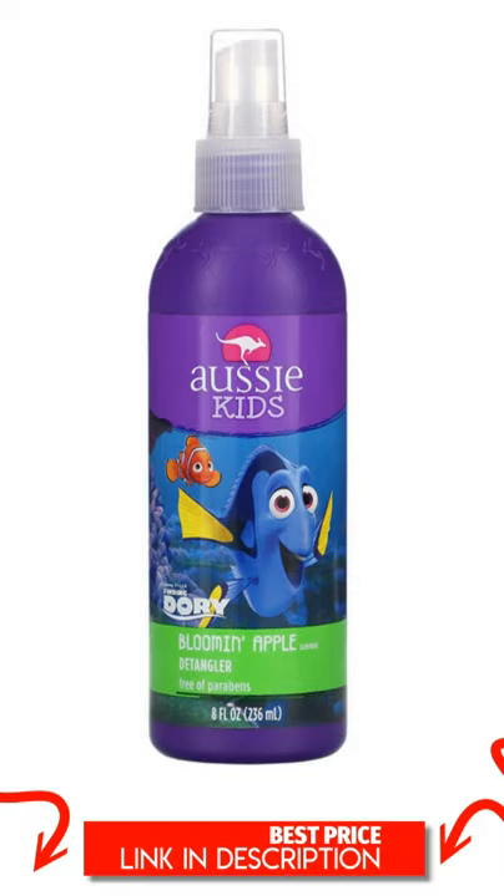Other Ingredients: Water, PEG-20-23 Dimethicone, Phenoxyethanol, PEG-2 Methyl Ether, PEG-40 Hydrogenated Castor Oil, Benzyl Alcohol, Polyquaternium-11, Fragrance, Cetrimonium Chloride, Polysorbate 80, Disodium EDTA, Ethylhexylglycerin.